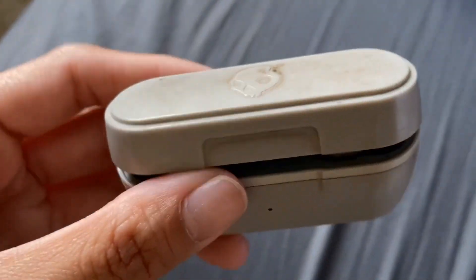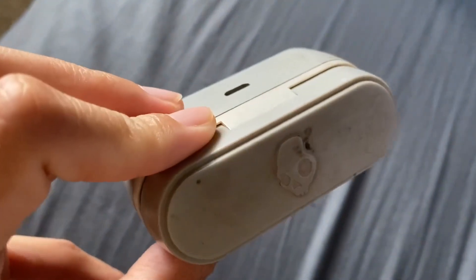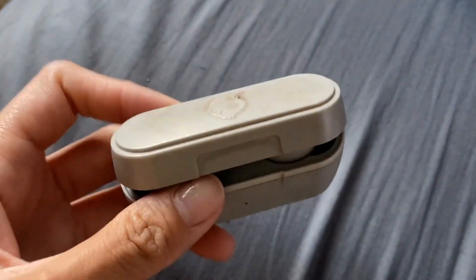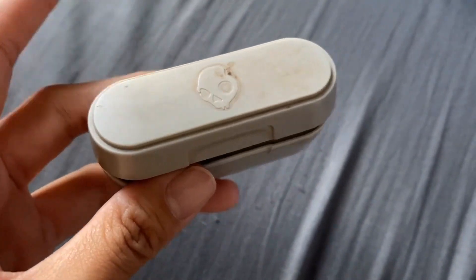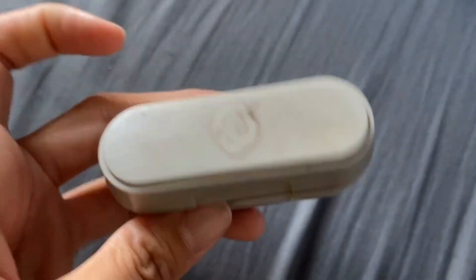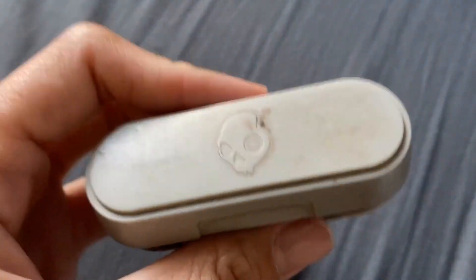These are a pair of Skullcandy earbuds in gray. There are a few different colors — they have a gray, a black, and I'm not sure, but somebody told me they do have a blue, though I could be wrong.